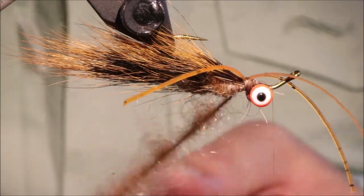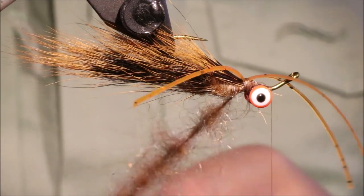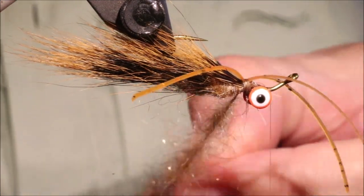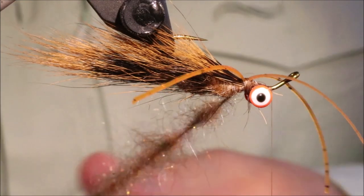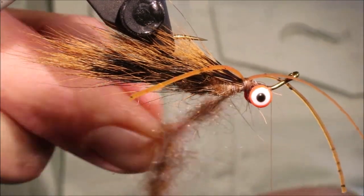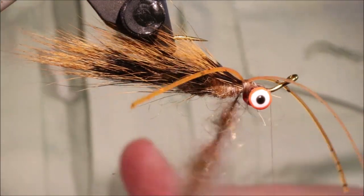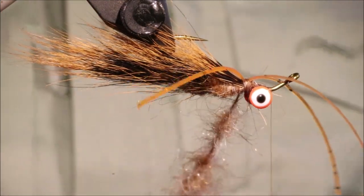This has got to be incredibly nice and tight. I hate seeing folk make their dubbing loops and they're still loose — you've got to be able to pull the dubbing like that and have it stay in.